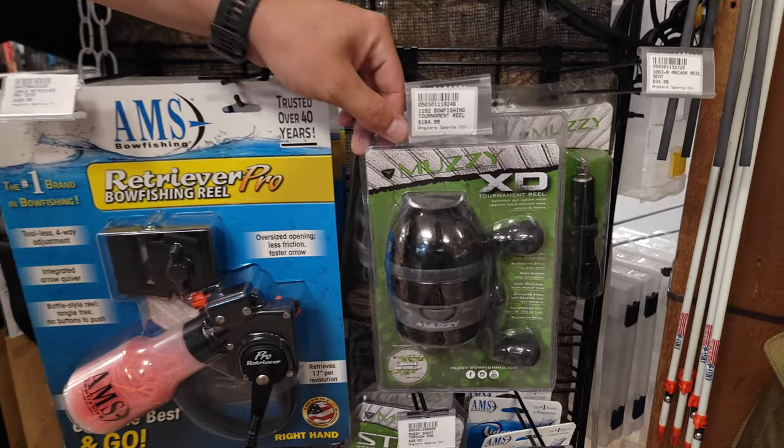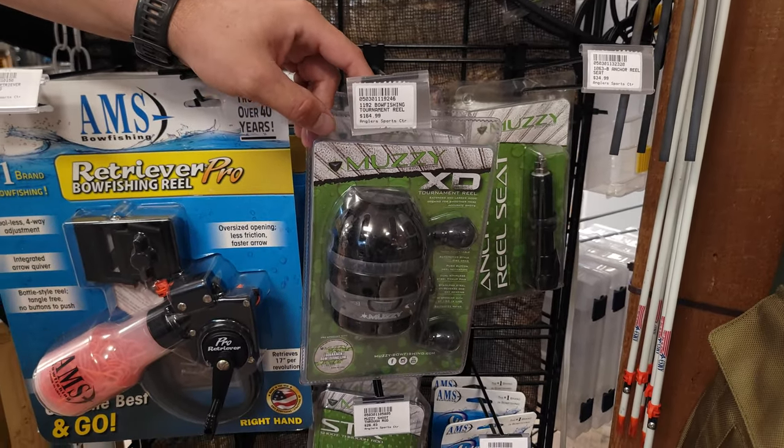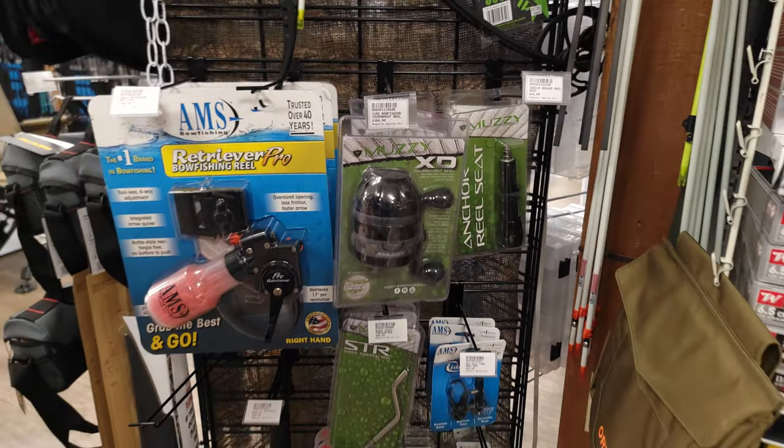And then for your normal reels, we're going to be carrying the Muzzy XD Tournament Series. I've had some time behind these ones and I really liked them a lot. I think they hold up very good over time.